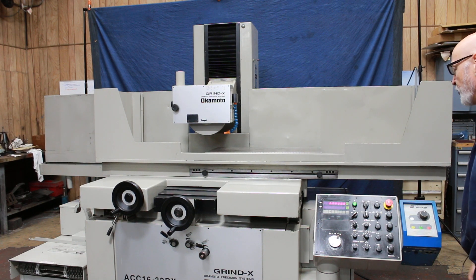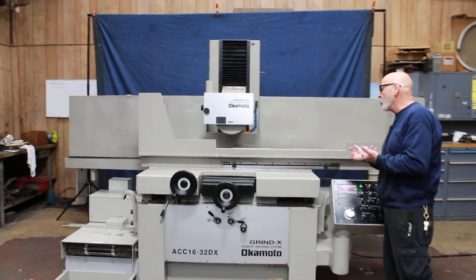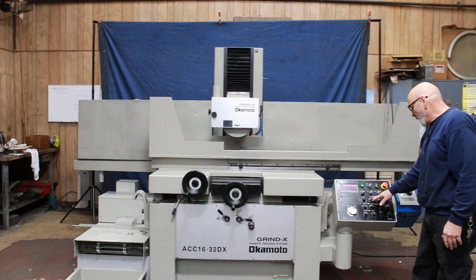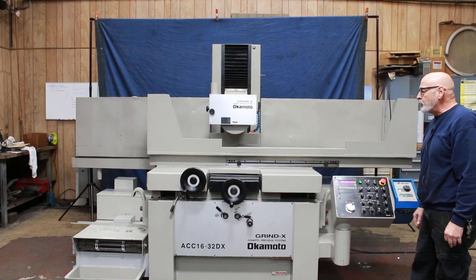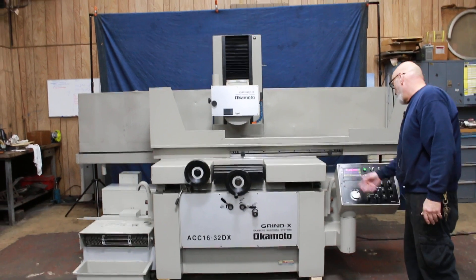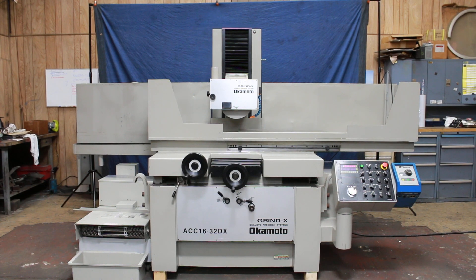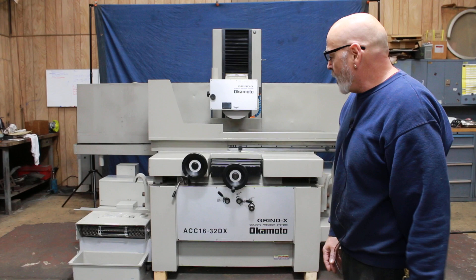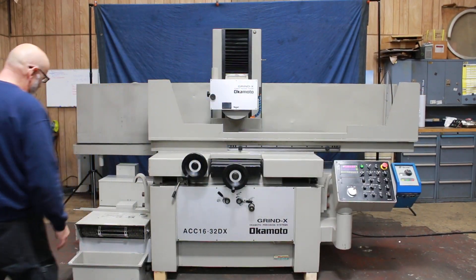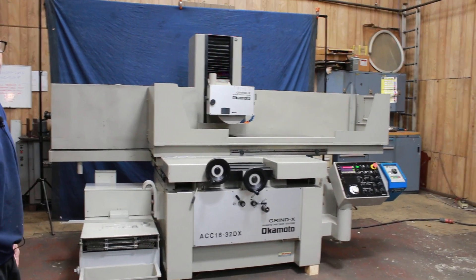That's the end of the cycle. The machine doesn't reset itself — it's up to the operator to raise the wheel up, take parts off the magnet, check them, put a new job on, put it back in manual, come down, touch off the parts, and enter the value to be removed into the screen. So there you have it — that's the Okamoto 16 by 32 DX. Very nice machine. It comes with a paper band cooling system with automatic paper advance. Thank you very much.